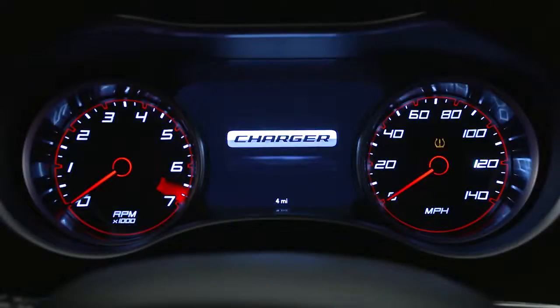Even if the light turns on for a short time and then turns off, your tire pressure still needs to be checked.